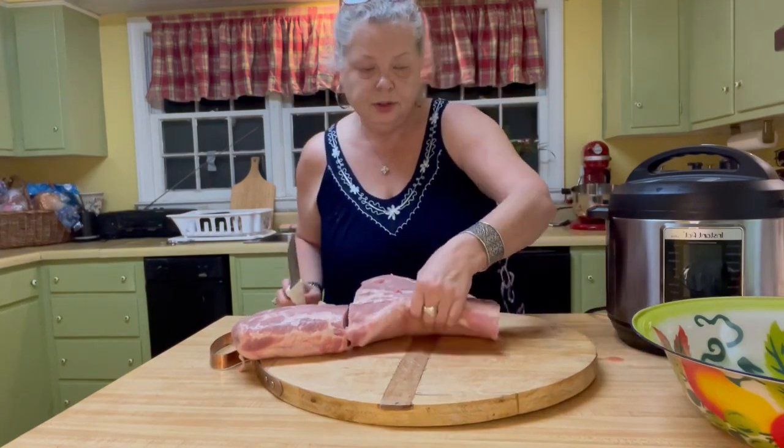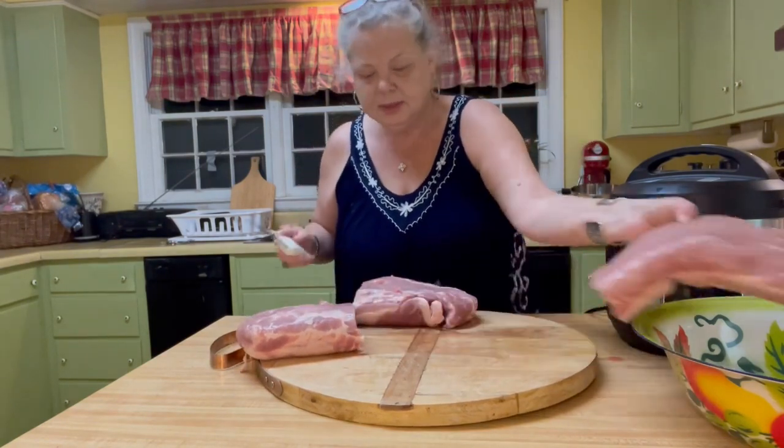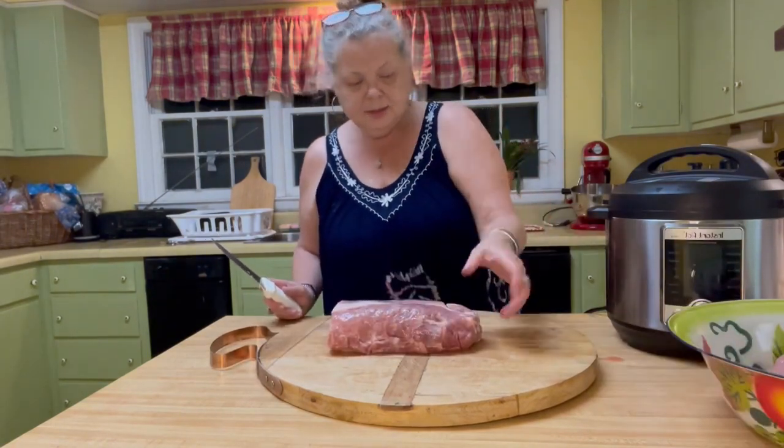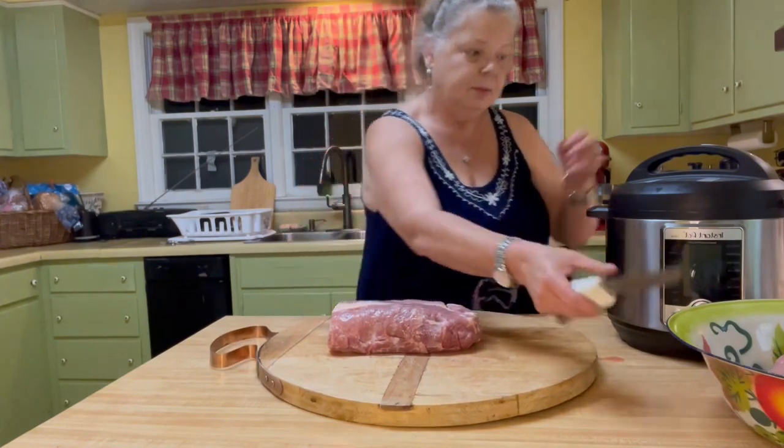Now, if you don't have a pressure cooker, you can certainly cube this up and boil it in a pot — there's nothing wrong with that. But since I have an Instapot, that's what I'm going to use.